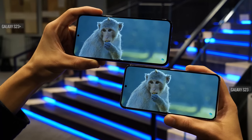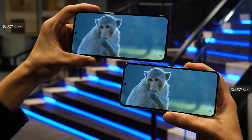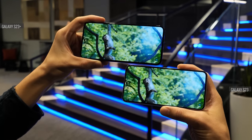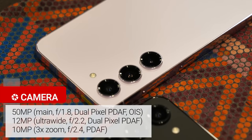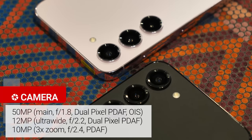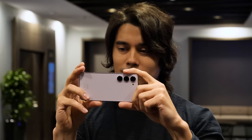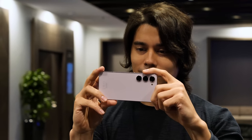Besides that, it's all basically the same as last year, including the 6.1-inch Dynamic AMOLED display on the vanilla model and the 6.6-inch Dynamic AMOLED on the Plus — both flat, with 1080p resolution and 120Hz refresh rate. The cameras have seen a slight upgrade this year. On both models, you get a 50MP main cam, a 3x telephoto, and an ultrawide. But now the ultrawide has autofocus, so you can take macro close-ups with it. We'll have to see if the improved processing from the new chipset makes a major difference on these devices.